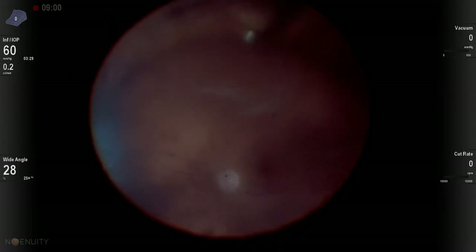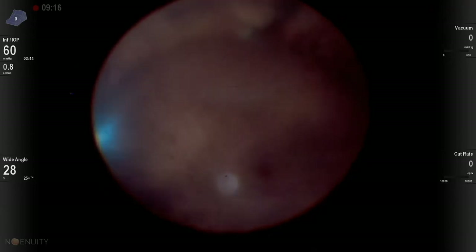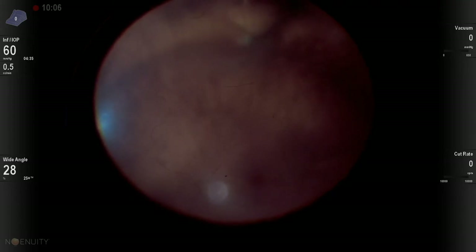Here we can see the subretinal fluid draining out quite nicely. Once again, this is sped up for time's sake. As this subretinal fluid drains down, we're angling our needle bevel away from the retina, and this retina is able to just kind of flatten right onto the needle. Then we just extract the needle as the last bits of fluid are withdrawn.